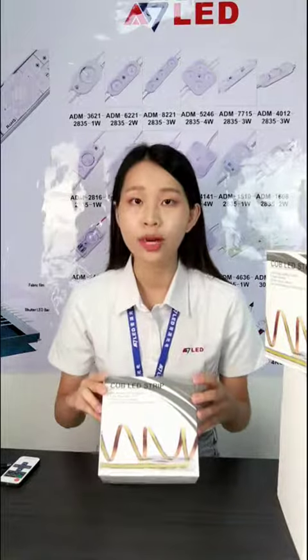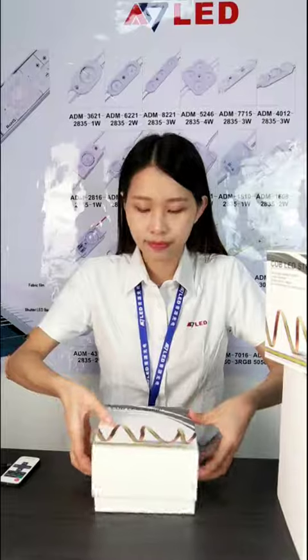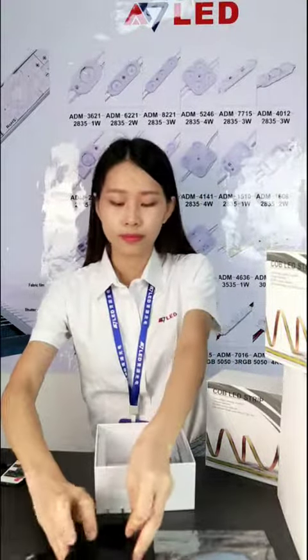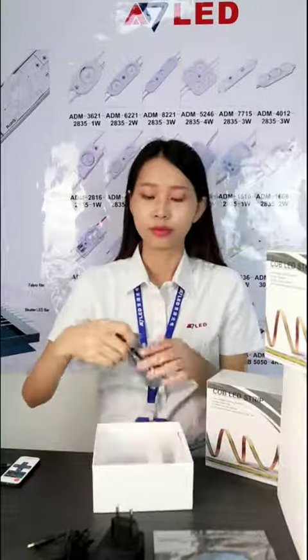This is our old design packing box, let's see what's inside. We have a 5 meter COB LED strip, one piece LED adapter, and one piece LED dimmer.